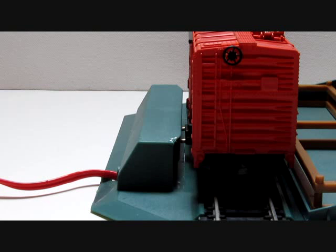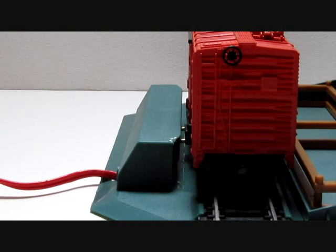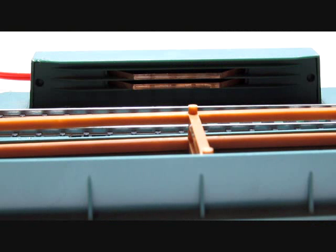The car operates by the two prongs you see here sticking out on the side of the car, which is where it picks up the electric current from those brass contact plates on the unloading base. This is the unloading base — the contact strips you see there are brass.